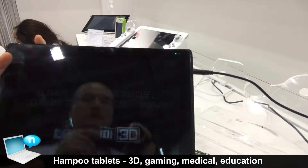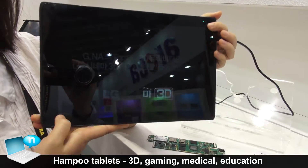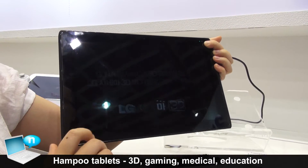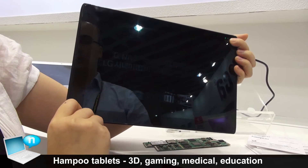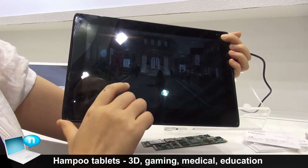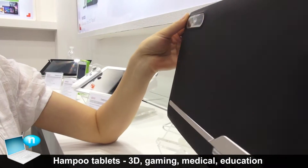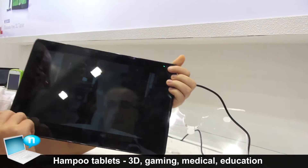This one is our glasses-free 3D tablet. It is 10.1 inch and its resolution is up to 1900 by 1200. Dual cameras, STI function.